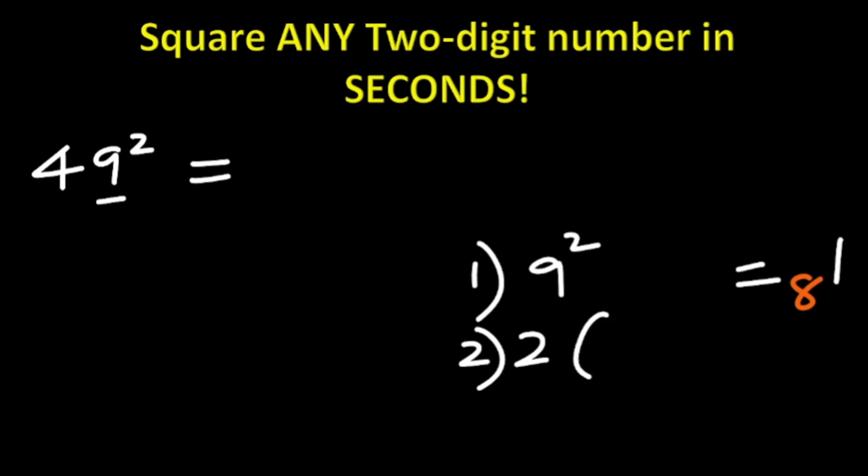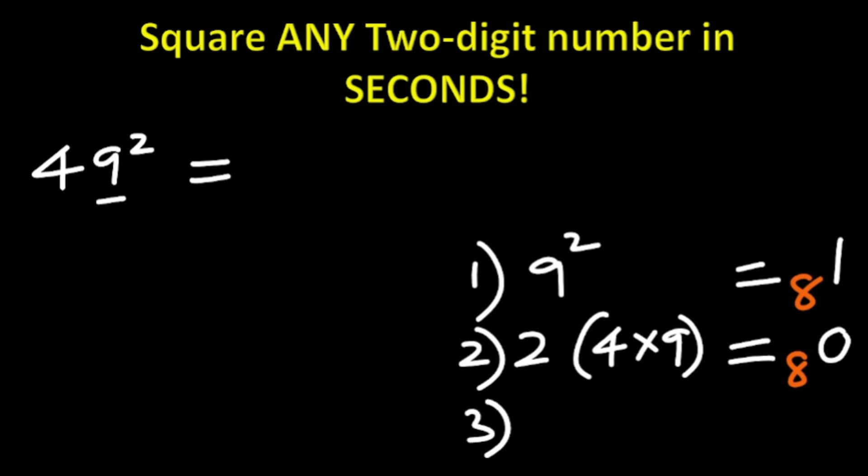Step two: we do two times the product of the two digits. The two digits are 4 and 9, so 2 × 4 × 9. Four times nine is 36, and 36 times 2 is 72. 72 added to the carried 8 gives 80. You write the first digit and carry the next digit, which is 8.